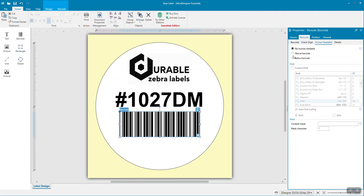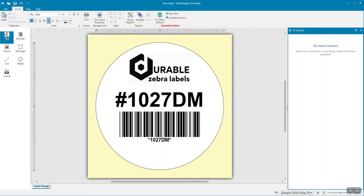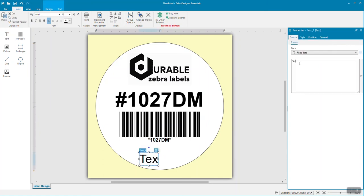Our 1027 two-inch round labels are ideal for merchandise, library, and vape and dispensary containers. These durable matte white labels are sure to add an eye-catching professional look to all of your products.